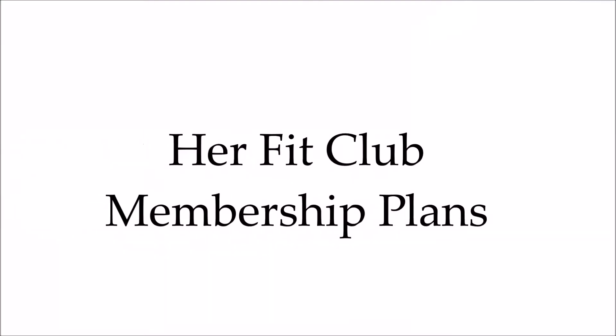So I was going to do a live unboxing for you guys, but I was so excited when the package came in the mail that I had to open it. So what I'll do is maybe a live reenactment of my expressions when I opened the box. Let me read to you the different membership levels they have on the Her Fit Club website.